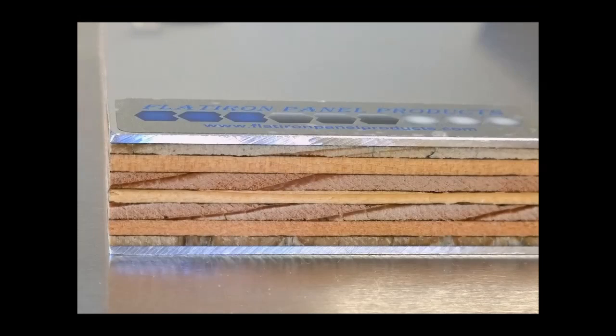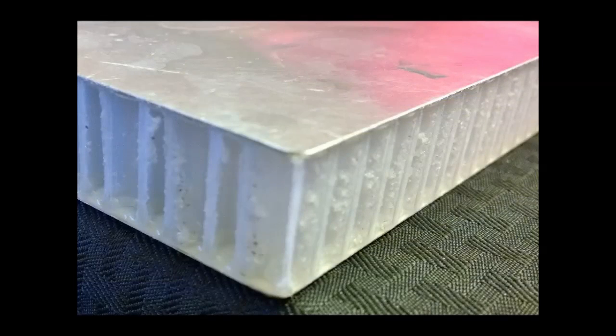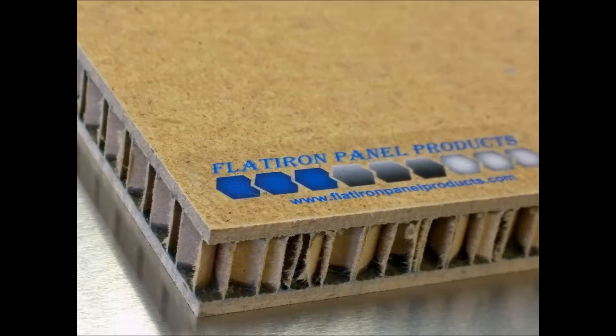Aluminum plywood core allows 100% of the core to be bonded, providing the strongest bond possible, being dent resistant, with a sleek aluminum look. Polypropylene panels are made up of plastic honeycomb and are popular in the boating industry and other places where water friendly paneling is required. This core allows panels to be submerged in water and will not warp in humid or watery conditions.